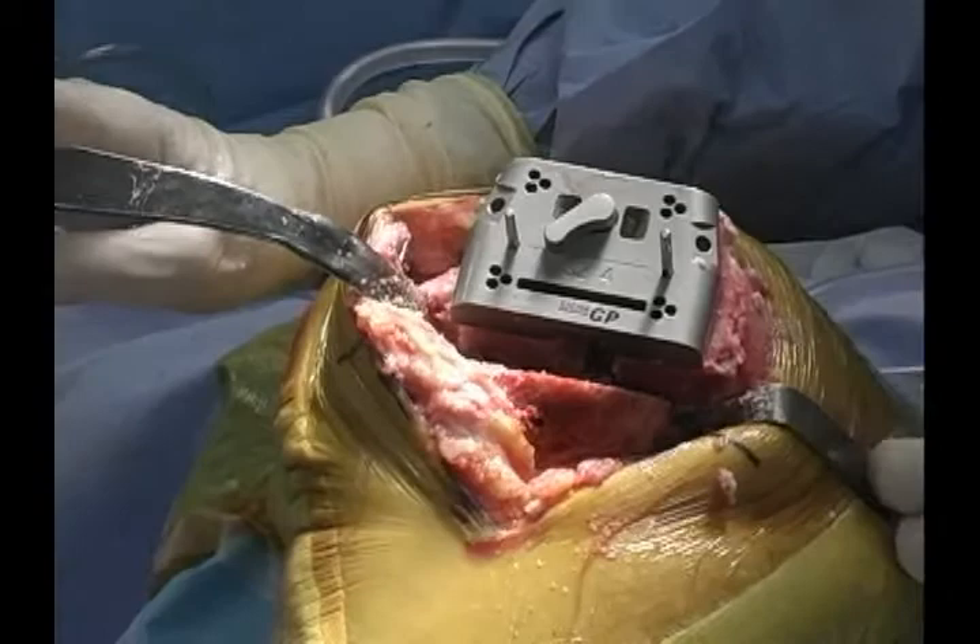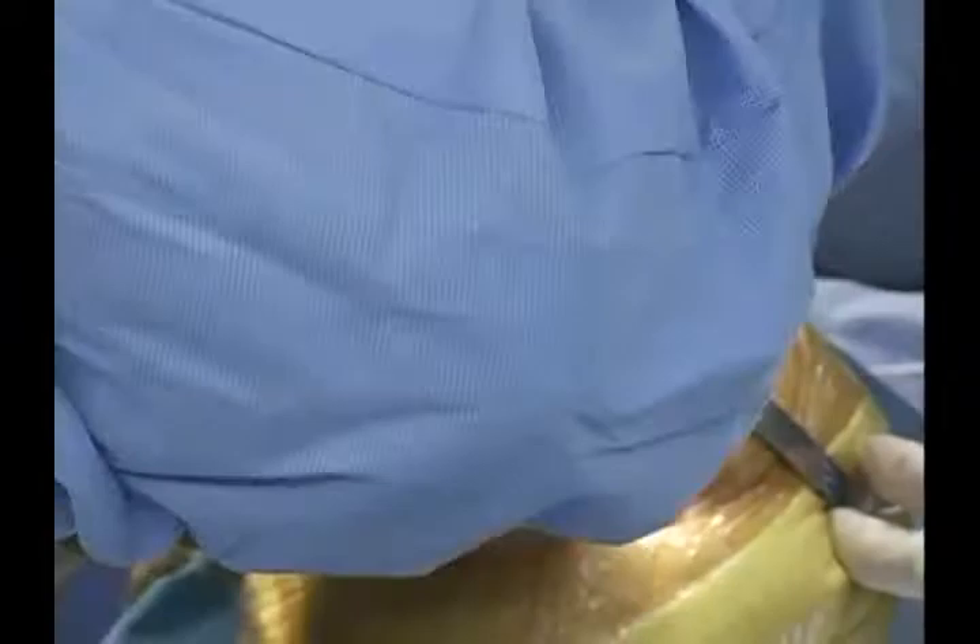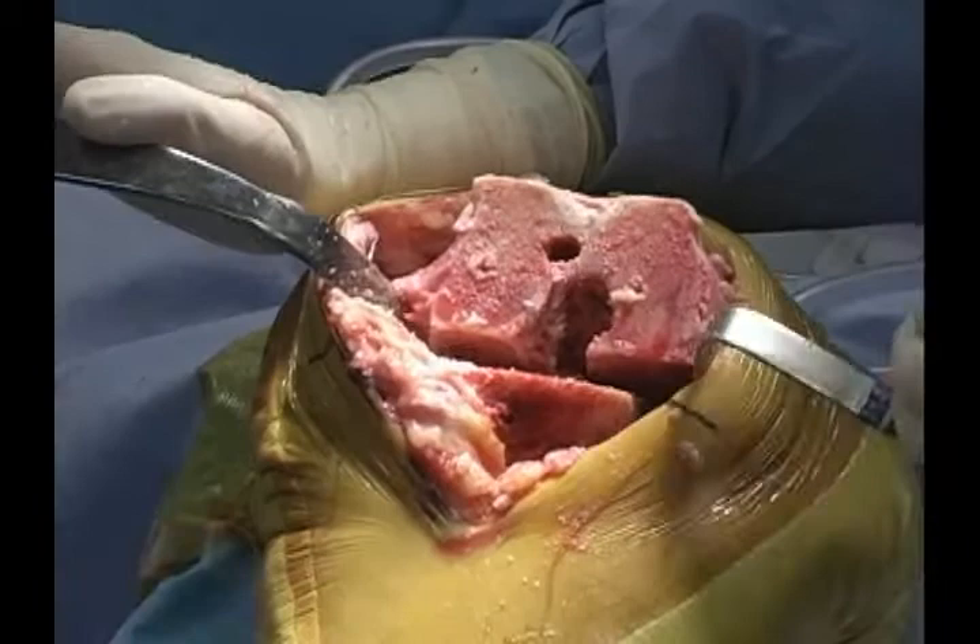Now that we've finished the AP cuts, I'll take my pins out, take my femoral positioning device out, and I'll finish my chamfer cuts with the Toblerone bar, which is the chamfer-only guide.